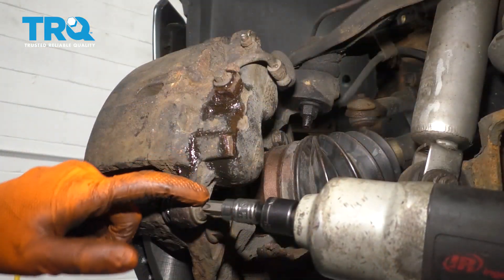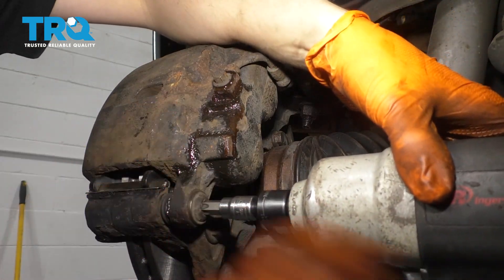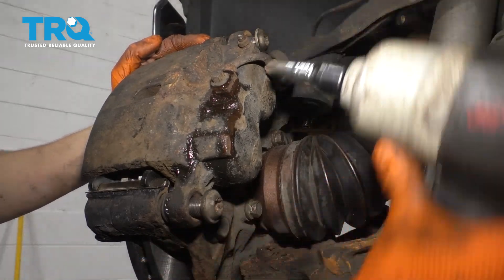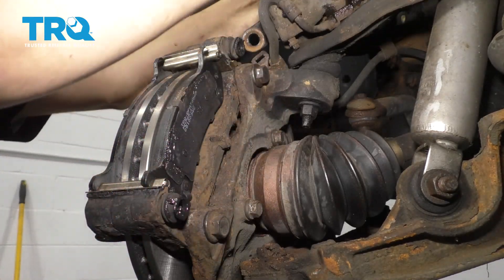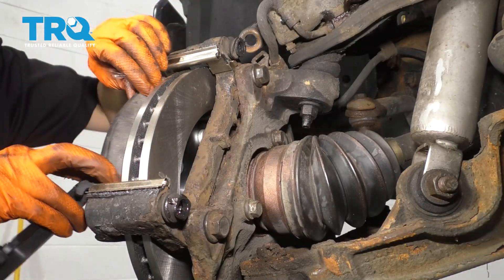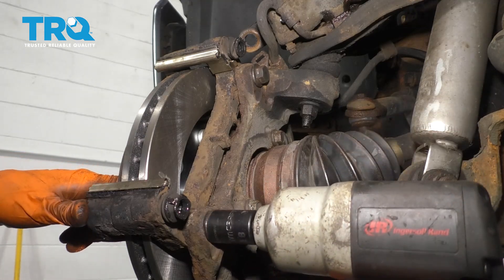On the backside, you'll see two T55 bolts — remove both of those. Those are the sliders that hold the caliper onto the bracket. Pull both of them out, then take the caliper and flip it up and out of your way. Remove your old pads, and with an 18-millimeter, remove the caliper bracket from the knuckle.